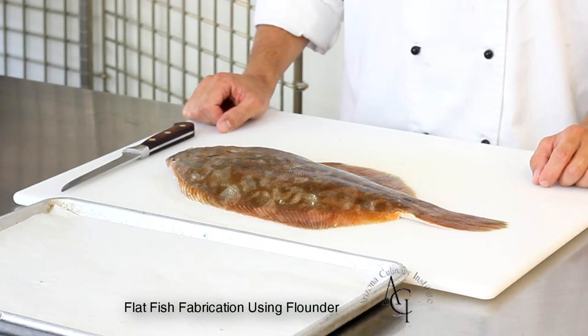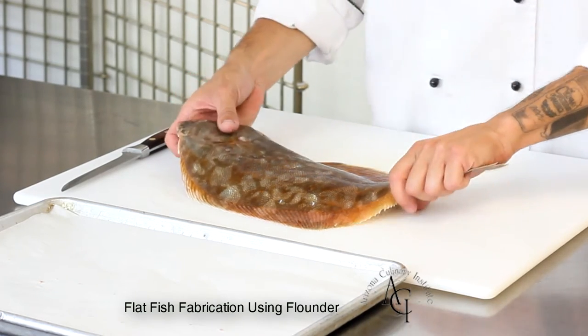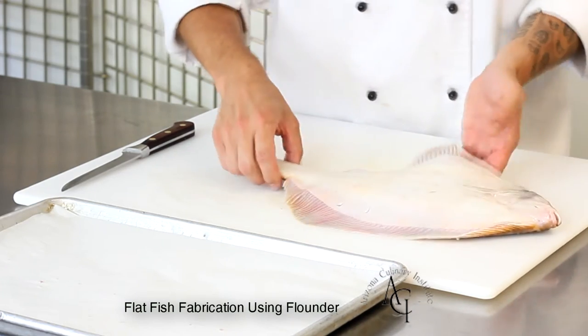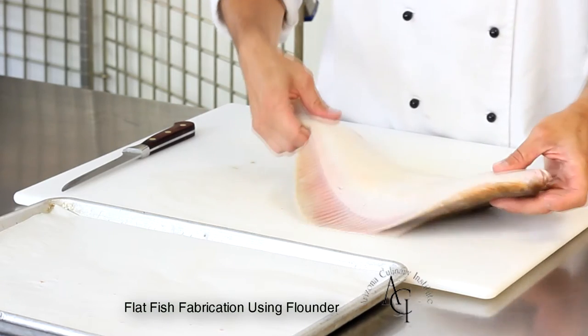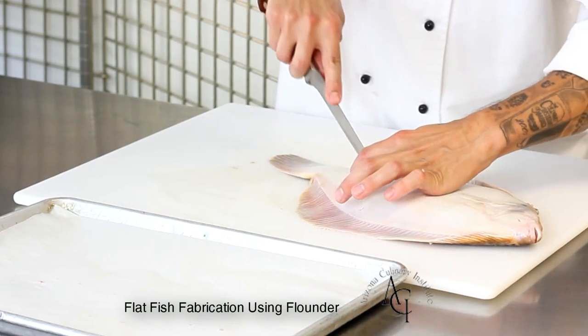In this video we're going to be learning how to fabricate a flatfish. The biggest advice I would offer straight off the bat is to have a very sharp flexible fillet knife. It's also not a bad idea to have your chef's knife handy as well, and the more you cut fish you realize that you just work with the knife that's most comfortable for you.